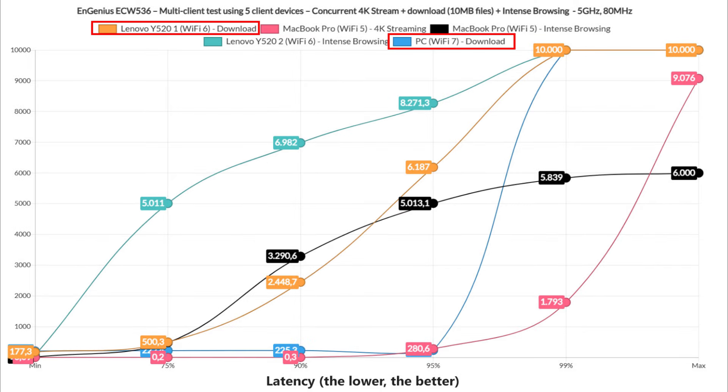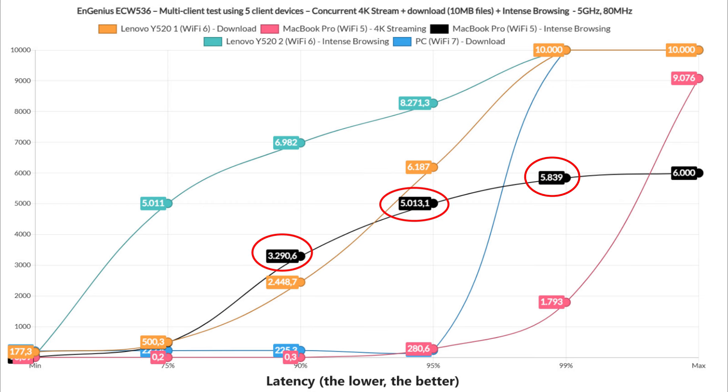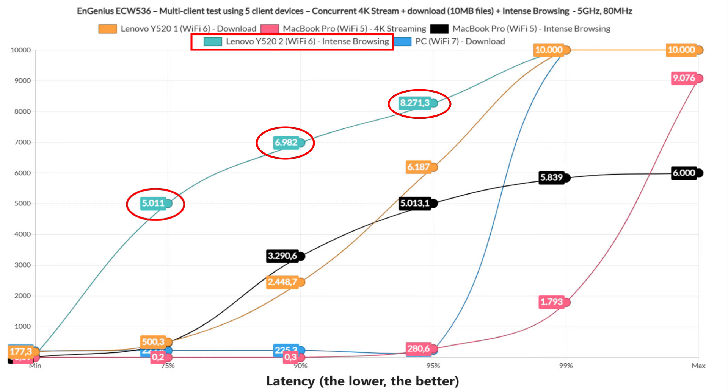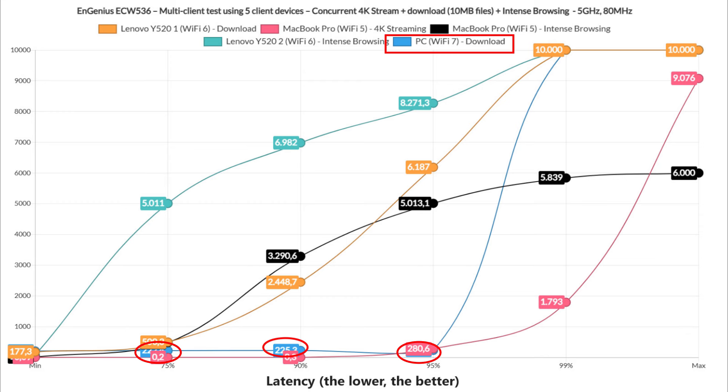The next test involves two clients downloading 10MB files, two intense browsing clients, and one streaming 4K. The MacBook Pro client running 4K streaming offers good performance, even with a 5% spike above 100ms, and handles intense browsing somewhat decently, although going above acceptable levels for about 10% of the time. The intense browsing on the first Lenovo laptop simply gave up, and so did the second Lenovo for the download traffic. The Wi-Fi 7 client performed a bit better with simulated download traffic — not perfect, but better than expected.